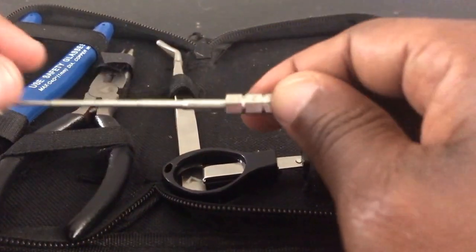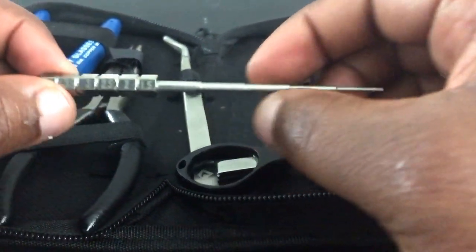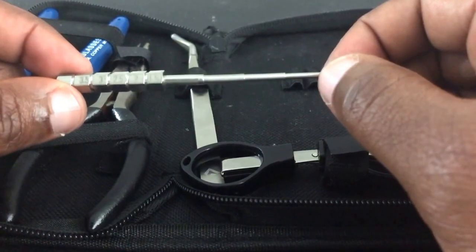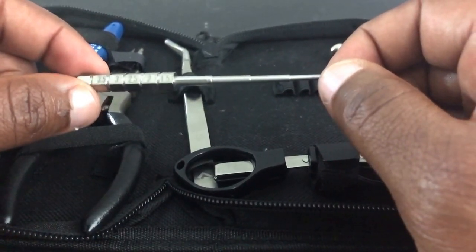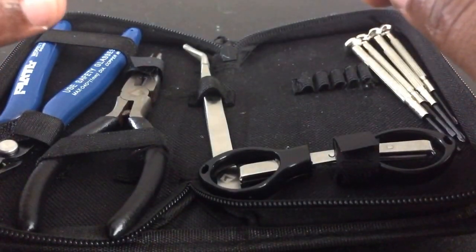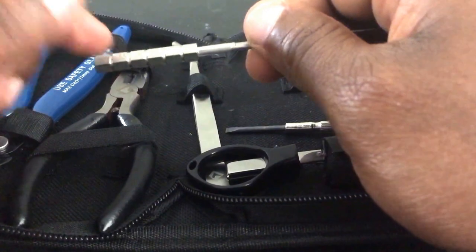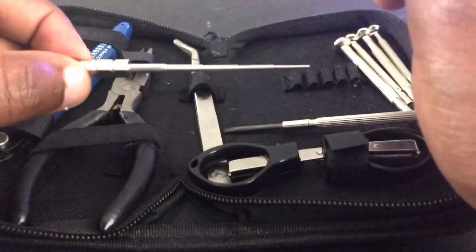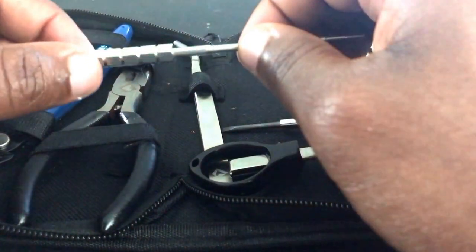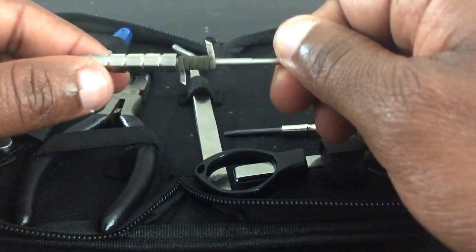I also add in a coil jig and winder that shows different diameter steps: 1.5, 2, 2.5, 3, and 3.5mm. I use this to wrap coils — for a 2mm or 1.5mm I make micro coils; for 3.5mm I use this jig since the largest screwdriver in the kit is only 3mm. It also helps when placing coils into your tank or dripper so you know exactly what size coil you're inserting.